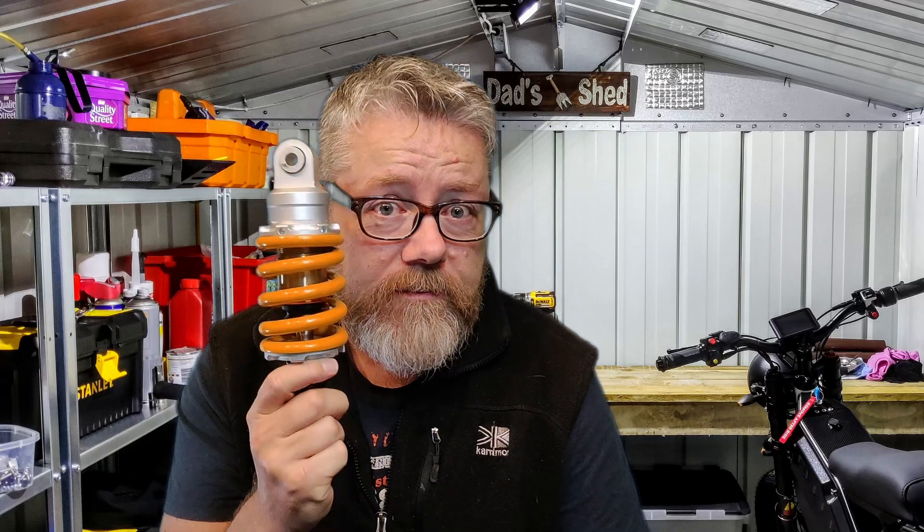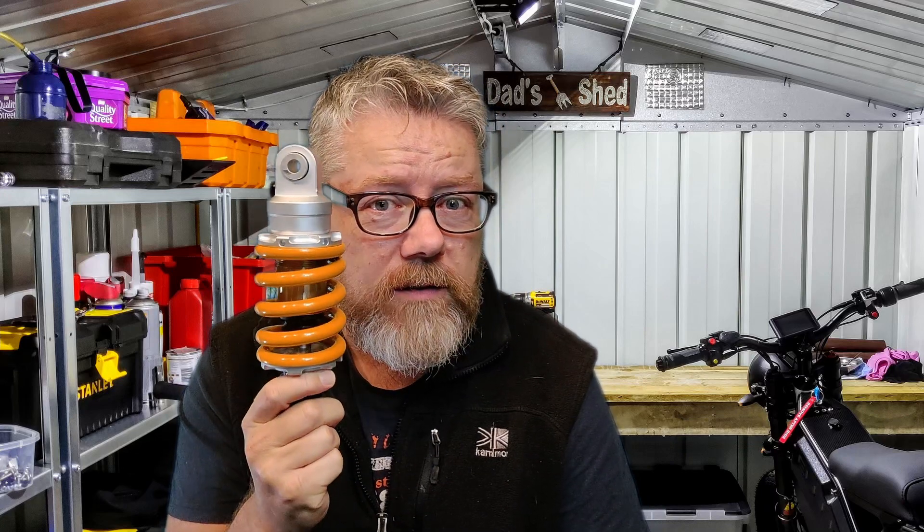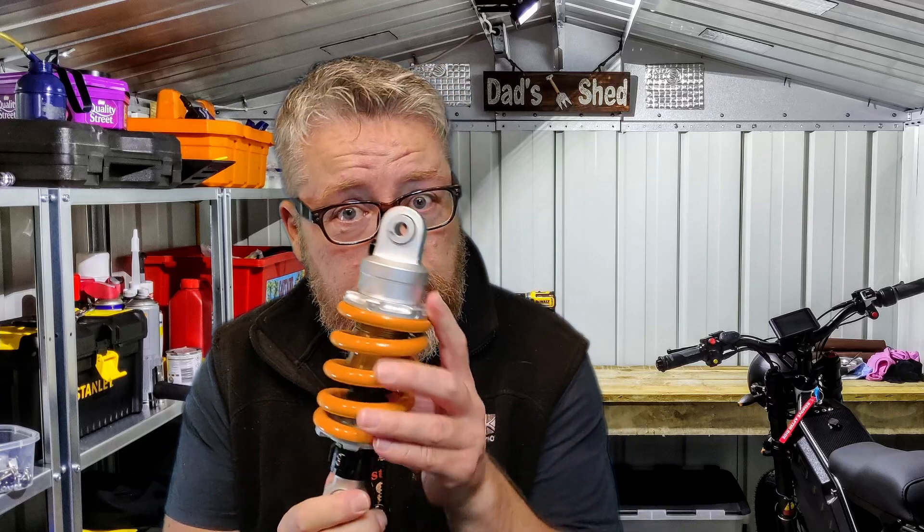I'm going to change the rear DNM shock absorber because it's like riding a pogo stick, honestly. When you accelerate, I'm not the lightest guy in the world, so the spring is going to go down quite a lot. The bike is heavy, and when I accelerate it pushes the bike down and the front becomes light. So I'm hoping this will stop it going up and down and make the bike a bit more sturdy. Come along and see if it works or if it's a fail.